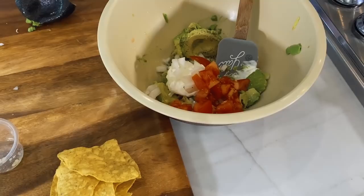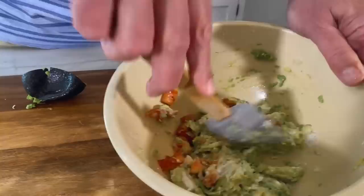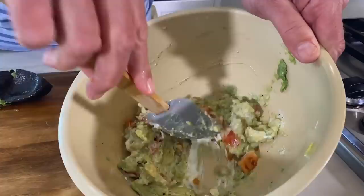There's no real measurement on this because if you want it more chunky or more smooth, you could leave the onions and the tomatoes out or you could add extra. It's all up to what you like. This is how I like mine — chunky with good tomatoes, some fresh onion, a little bit of garlic, and lime. It gives it such a good flavor.